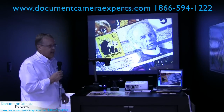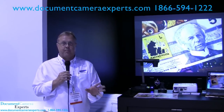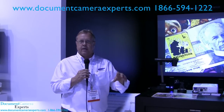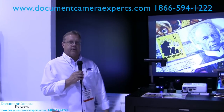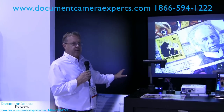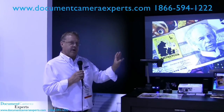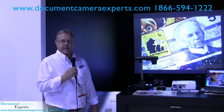In a classroom environment, anyone that wants to utilize the software to integrate with a whiteboard product — whether it be a Mimeo, a Smartboard, or E-Beam — we work with any of those devices. We can also record audio and video on a computer directly, all at 30 frames per second.